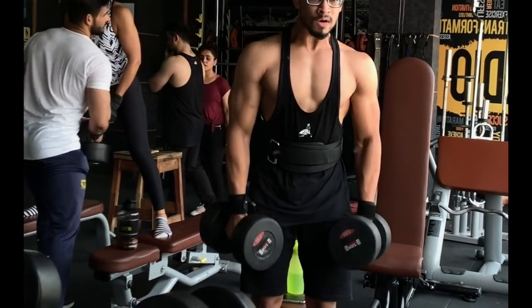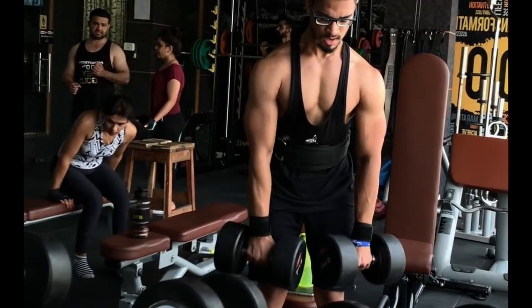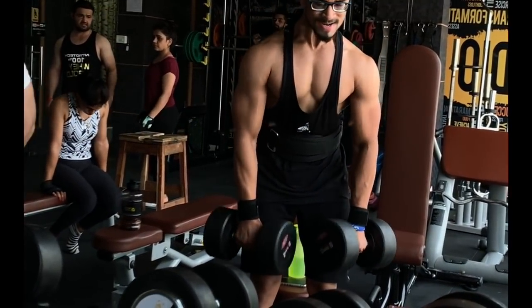Then we will be doing shrugs from front to back, 5 sets, with a rep range anywhere between 15 to 12. Basically here we are focusing on volume — we need a high volume, high intensity workout.